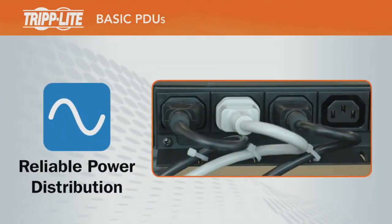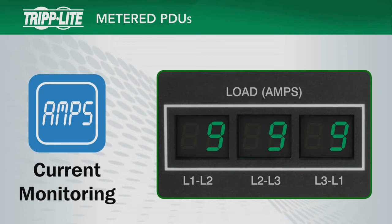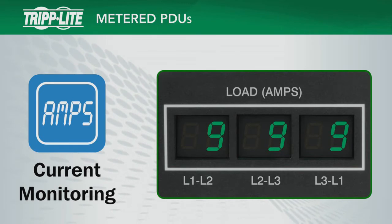Basic PDUs provide reliable power distribution from a UPS, generator, or utility source to multiple devices. Metered PDUs add digital load meters for local current monitoring to facilitate load balancing and help prevent overloads.